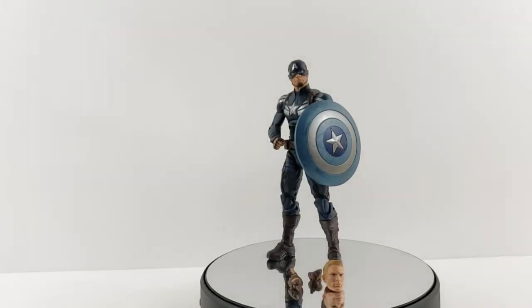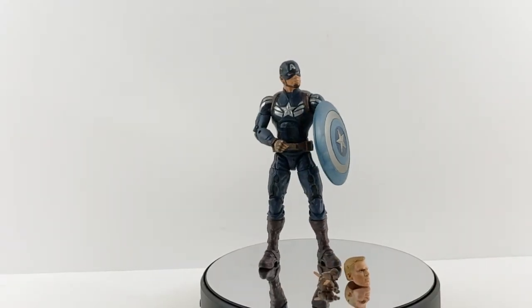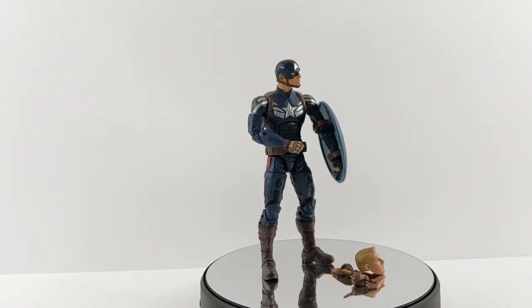Hey everyone, tonight I'm doing a review on the Marvel Legends Stealth Captain America from the Mandroid series. I figured I'd go ahead and finish up the Mandroid wave — I don't have too many left.